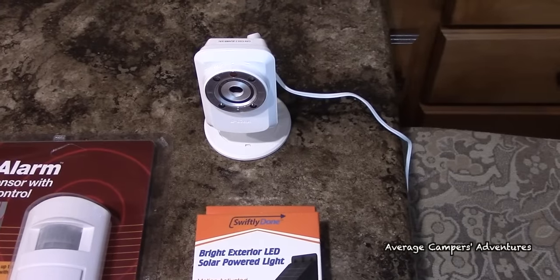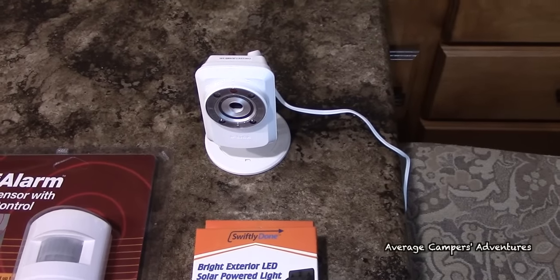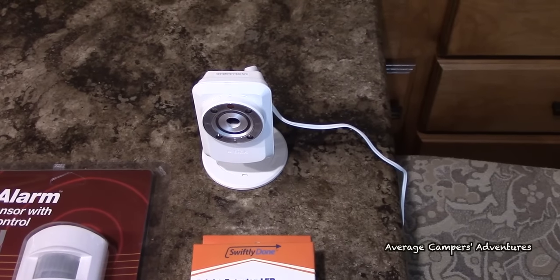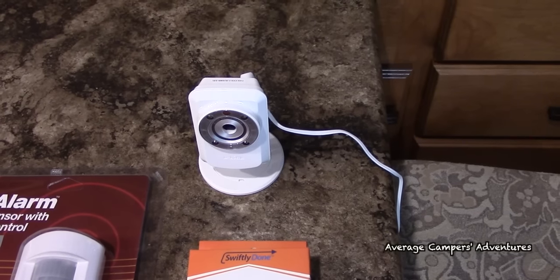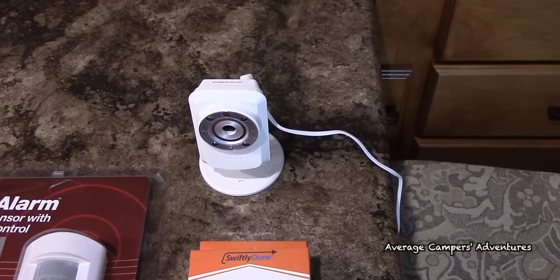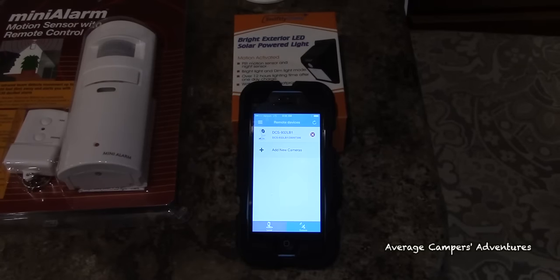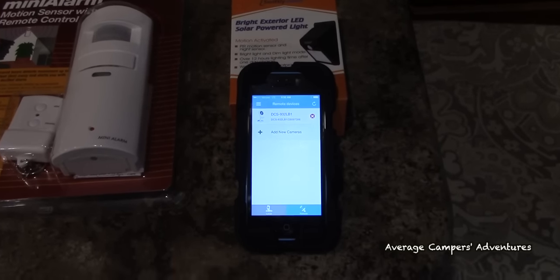The most important one is actually an ISP web camera. What this does is it allows us to connect this camera to the internet and use a program created by D-Link on our cell phone.